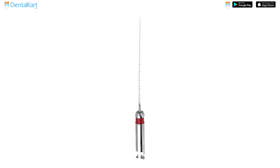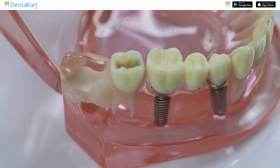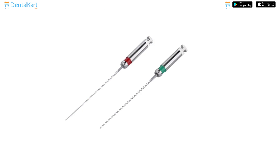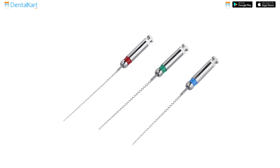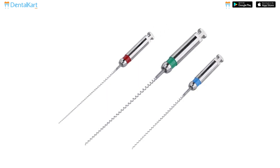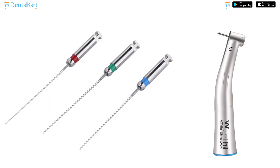Before using the Walden Paste Carrier, ensure that the access cavity is adequately prepared and the canal is clean and shaped properly. Choose the appropriate size based on the canal's dimensions and the desired obturation material. Attach the selected paste carrier to a slow-speed handpiece, ensuring a secure fit.